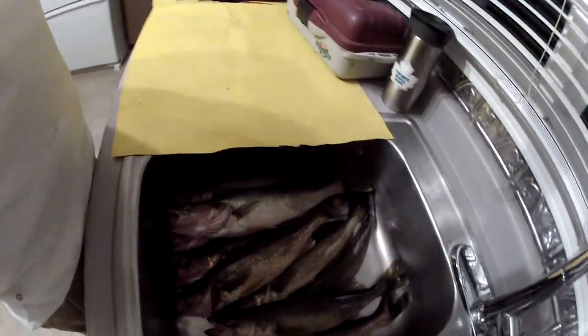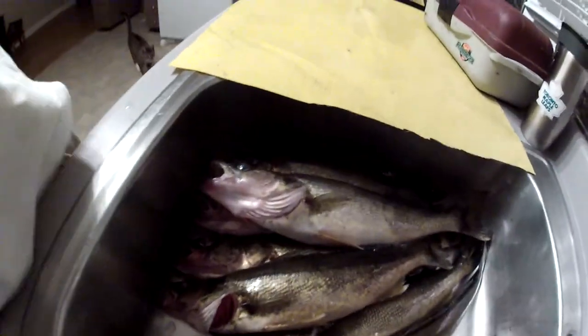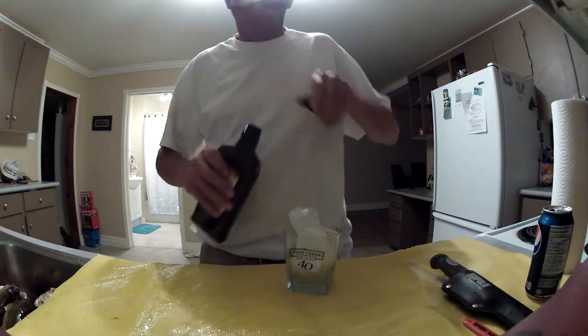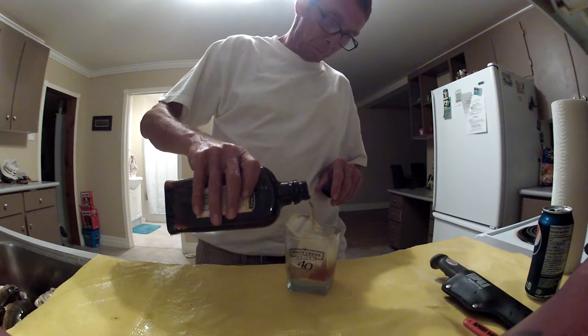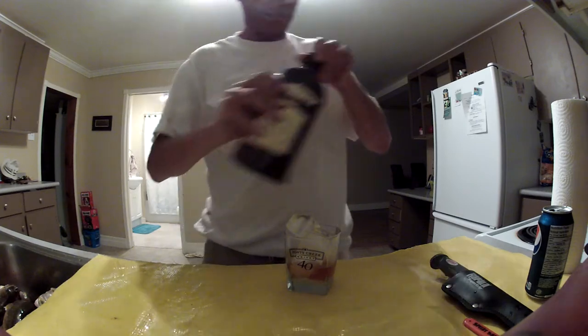What I'd like to do today is to demonstrate to you the way the Foxman cleans his walleye. For starters, what we'll do is we'll have some Forty Creek, because you've got to thank the fish gods for blessing you with the fish.